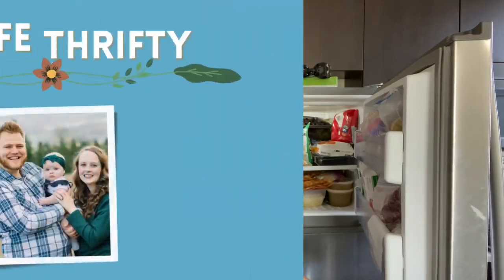Hey friends, it's Aubrey. Today we are going to organize the freezer, just get things more back in line with how they should be looking instead of looking like this. So let's get to it.